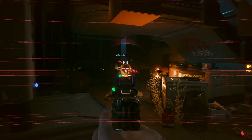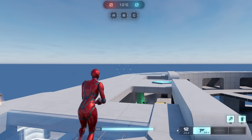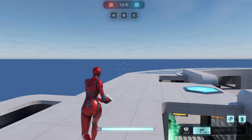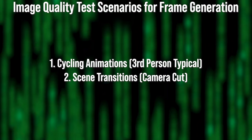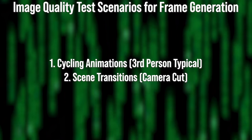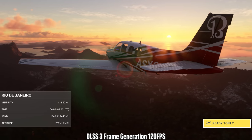This is what I'm going to call Scenario 1 for judging frame generation image quality: cycling animations in front of the camera. Any animation that repeats itself can lead to visible error as we see in Spider-Man. Unfortunately, most of the games I currently have access to are first-person or don't have this kind of rapid cycling animation close to the camera like Spider-Man does. A second type of error I noticed with DLSS 3 at full-speed playback was in scene transitions — basically, when one camera cuts to another shot that looks very different.